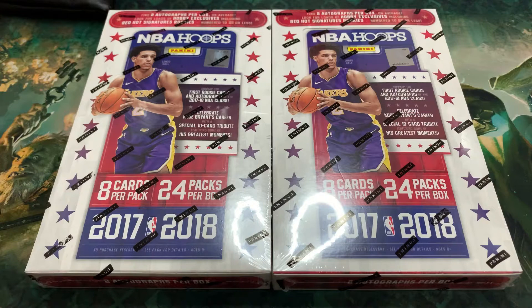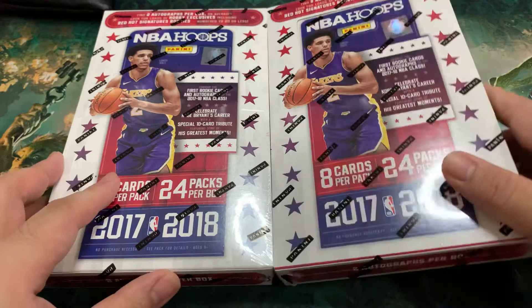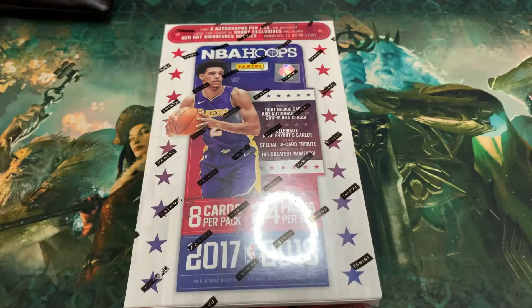So we will be opening 2017-2018 NBA Hoops with the expectation we get more rookies — Jason Tatum, Donovan Mitchell, personally me, Lonzo Ball, and maybe Markelle Fultz. Hopefully we get nicer autographs or signatures along the way. We are not going to open both boxes, so we're just going to open one, so let's choose this one.